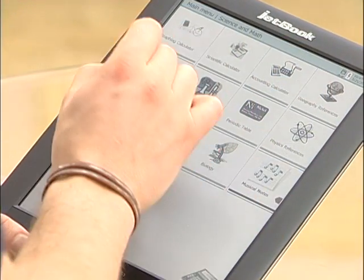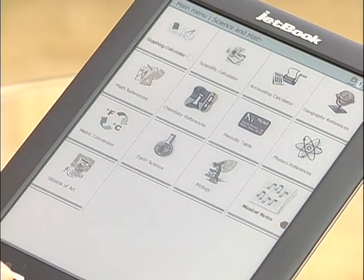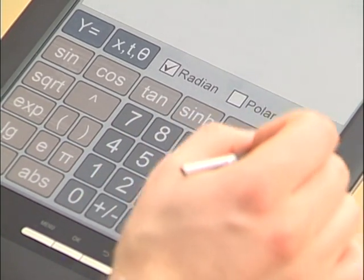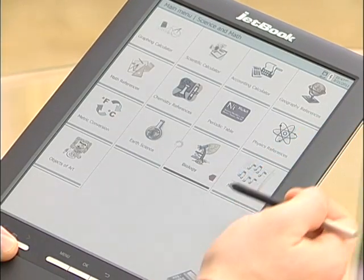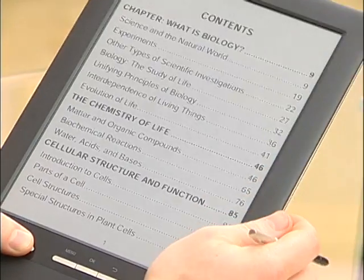In the Science and Math section, things get more interesting. These are huge textbooks and thousand-page reference guides you can use in any classroom. We have three different kinds of calculators: a graphing calculator, scientific, and accounting. You can enter functions, formulas, and anything, and it'll graph it for you. There are geography references, math references, chemistry references, physics, earth science, and even biology. You can select from sub-menus exactly which kind of chemistry or earth science you need, and it'll take you to full-length books.